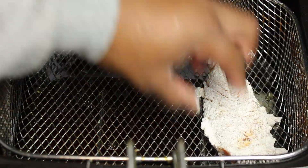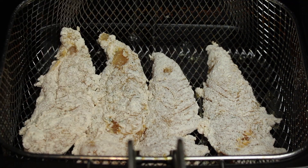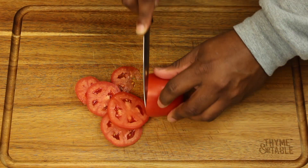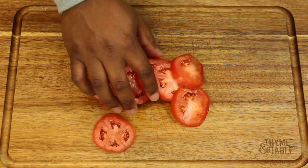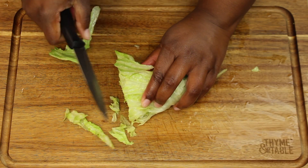Now we're going to get our grease heated up to about 350 degrees and fry for about six to seven minutes or until golden brown. While the chicken is frying, we're going to go ahead and slice up our tomatoes and shred up our lettuce.